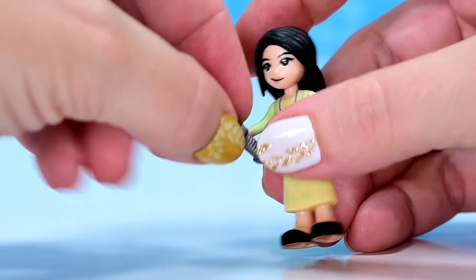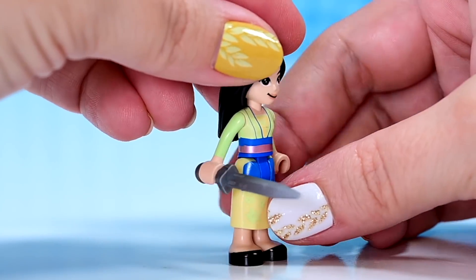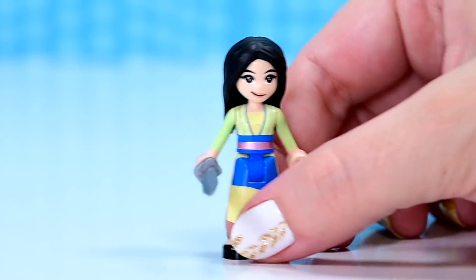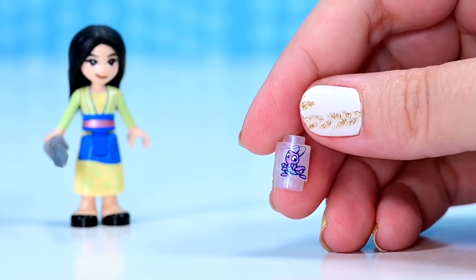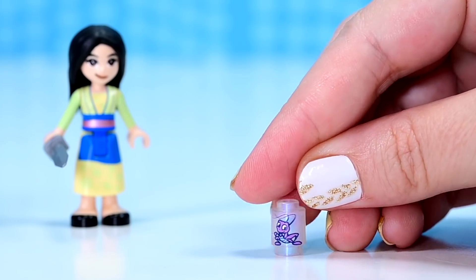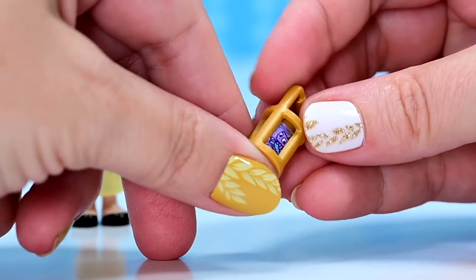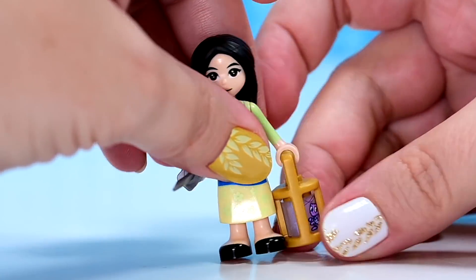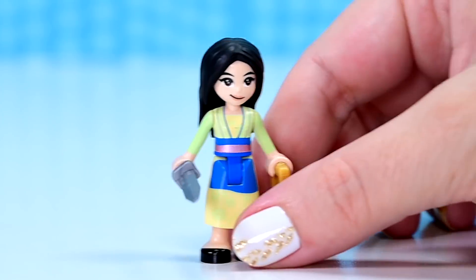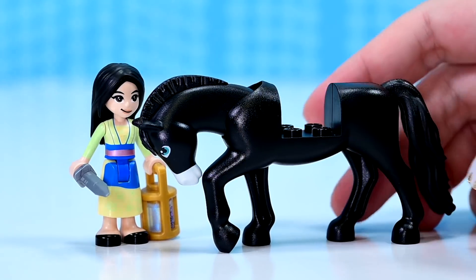Mulan comes with her sword, of course — sworded Mulan, she's ready to go. And she comes not just with Khan, but she comes with Kriki as well, which we've already seen in previous sets. However, this time in a little pearlescent tuby thing. So rather than the see-through one, he's got some pearl there too, I suppose to indicate some shine, like the lantern carry thing is shining — which seems a bit silly actually now I think about it.